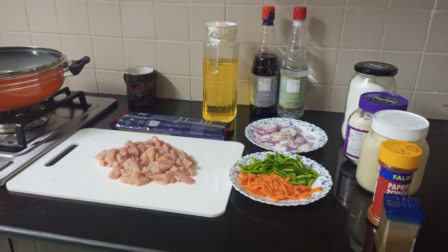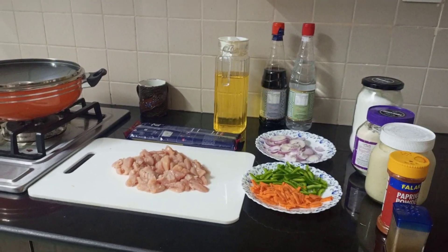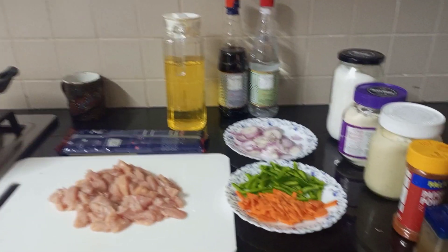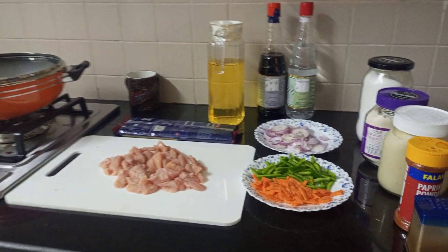The summer vacation is going to be finished. The kids told me they wanted spaghetti and noodles, so I will start making simple noodles. Let me tell you what the ingredients are.